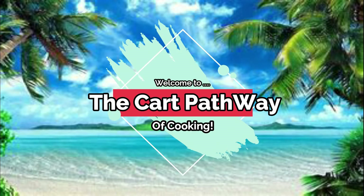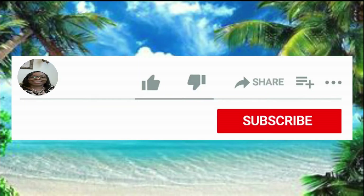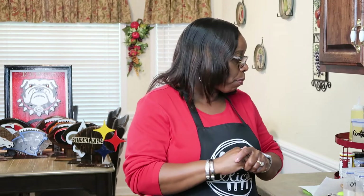Hi family, welcome to the Cart Pathway of Cooking. Before we get started on this video, please leave a like, subscribe, and hit that notification bell so you never miss a single video. If you're new to my channel, thank you for clicking on. If you are joining me again, thank you so much for hanging in there with me. Please subscribe, like, hit the bell, and share my video.